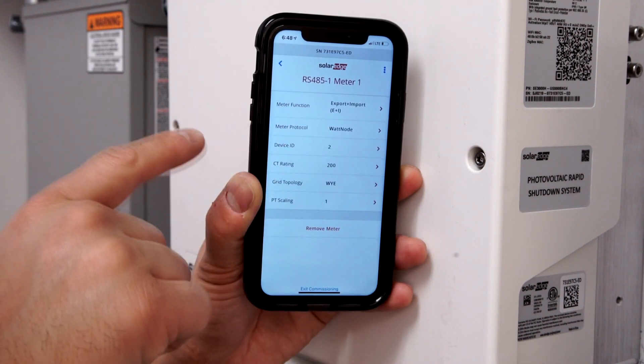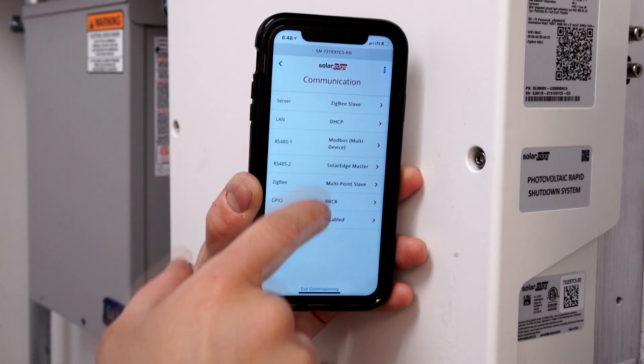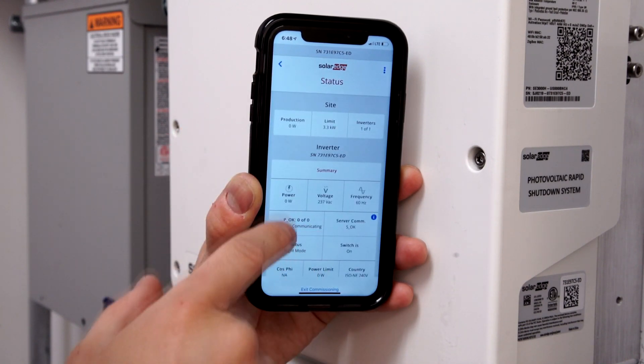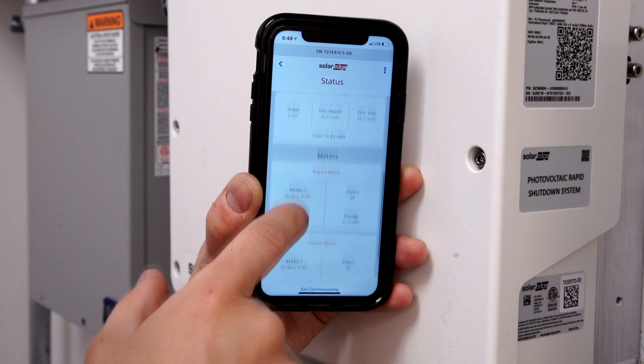After verifying settings, return to the main menu and select Status. Scroll down — Meter Status is provided here.